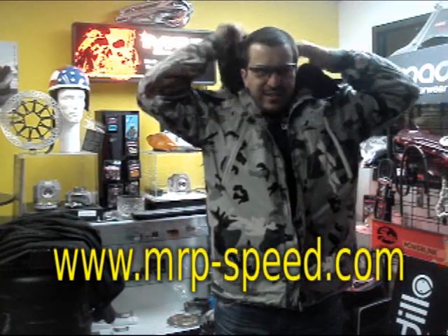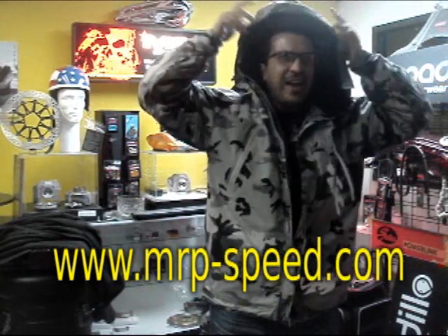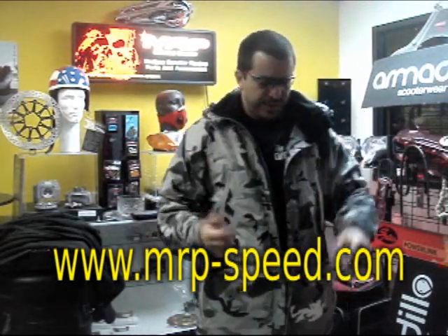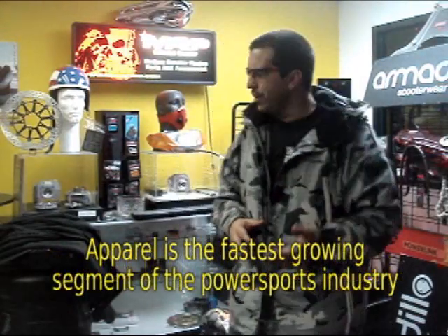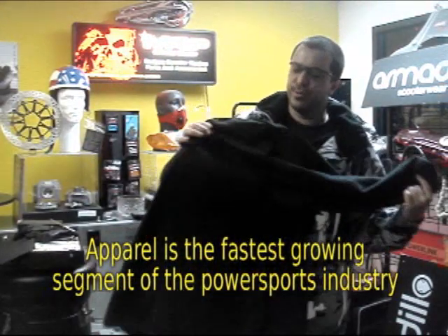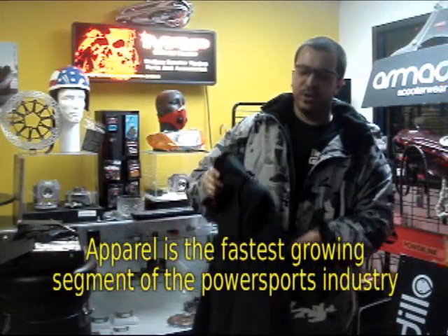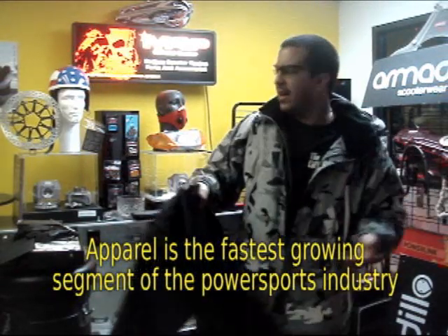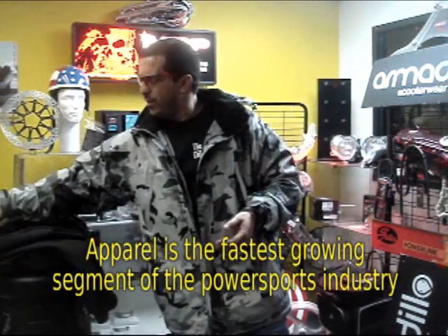The hoodie is insulated and it's got a zipper on the side so you can remove it. If you don't want to use the hoodie, you can just take it off — it's optional. Of course, in states like Florida you won't need this, but up north you definitely need the inner lining, which you can zip in and it comes with it and zip out. So if it's really cold, you can put in the insulation. If it's not that cold, take it out and ride with your camo jacket.